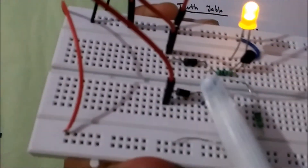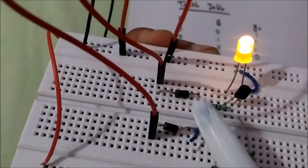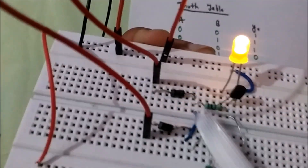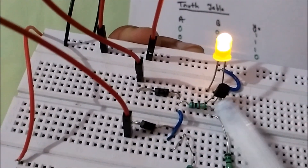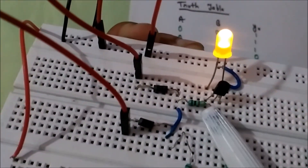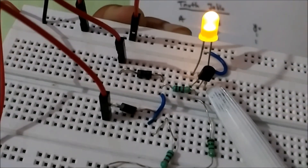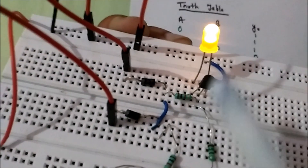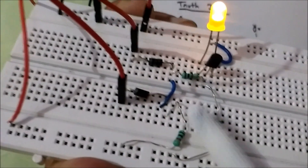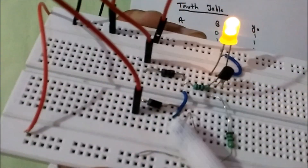So to summarize the circuit: the n-terminals of the diodes are given the logic inputs, whereas their p-terminals are shorted together. From the p-terminal, a 1kohm resistor is directly connected to the base of the transistor. The collector terminal is connected through a 100 ohm resistor to the positive supply, while the emitter terminal is directly grounded. Between emitter and collector, an LED is connected as the output. Also, a 1kohm resistor is connected between the positive supply and the p-terminal.